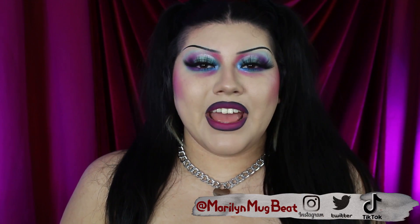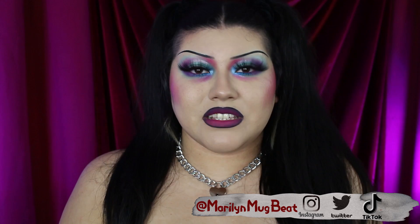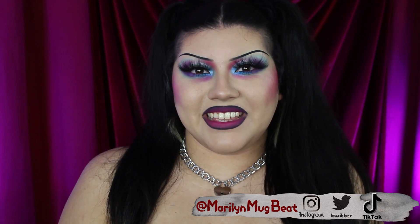But before we get started, you can follow me on Instagram, TikTok, and Twitter at MarilynMugby, and please make sure to like this video and subscribe to my channel. Now let's get into the look.